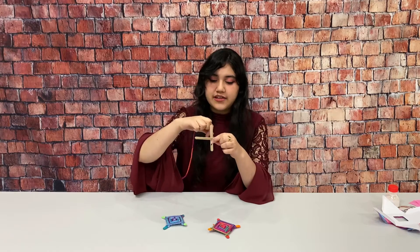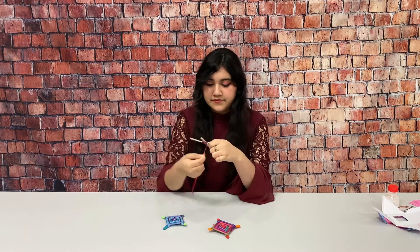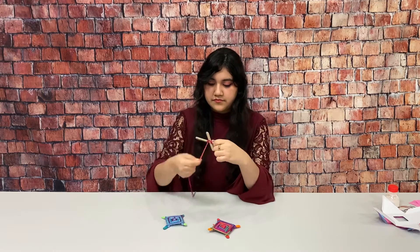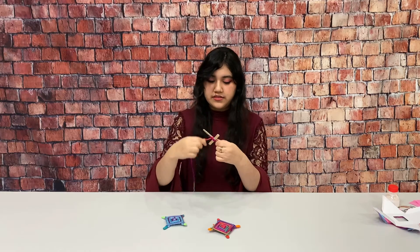So you'll start by taking your string and then wrapping it around in an X shape like this. Once you've covered the center like this, you can start going around like this.